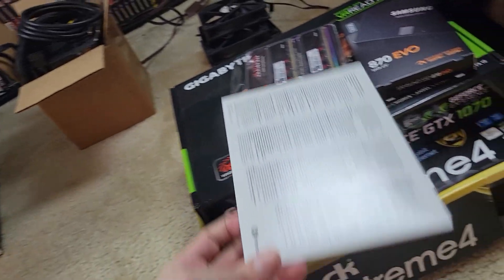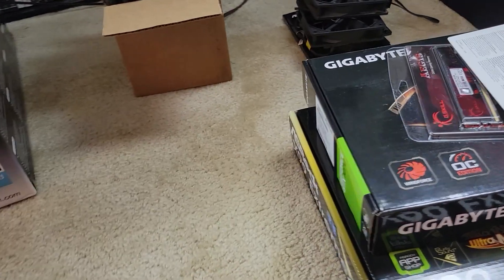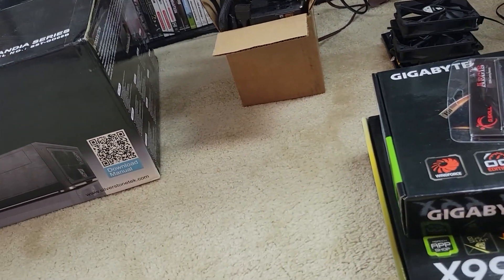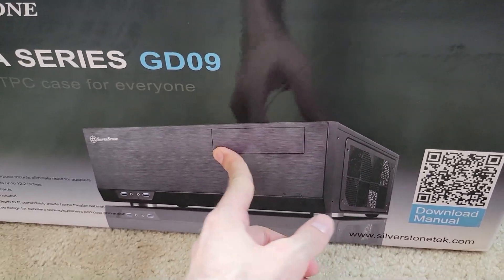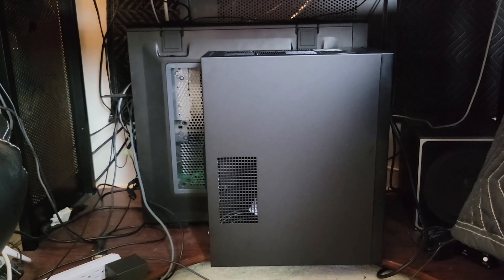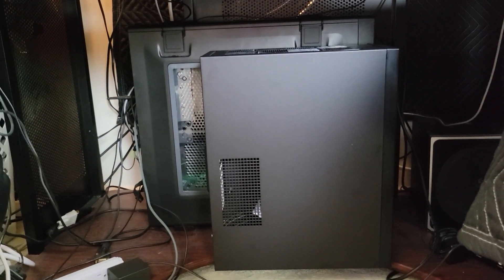Of course, a copy of Windows — which honestly, it's not going to have a TPM, so I'm not going to be able to get to Windows 11 next year, but hey, whatever. I have a low-profile CPU cooler, and most importantly, this Grandia GD09 HTPC home theater PC case, which is obviously much smaller than that case over there.